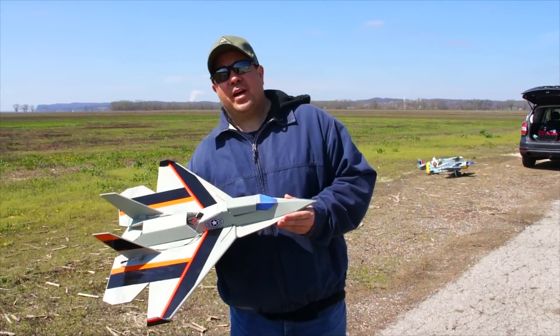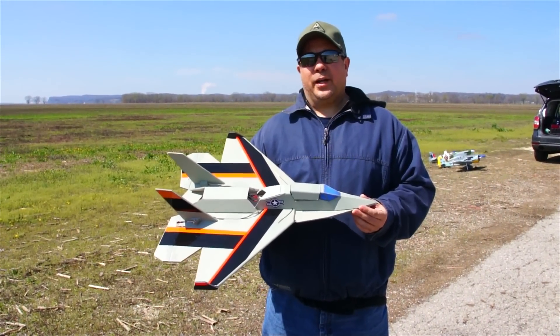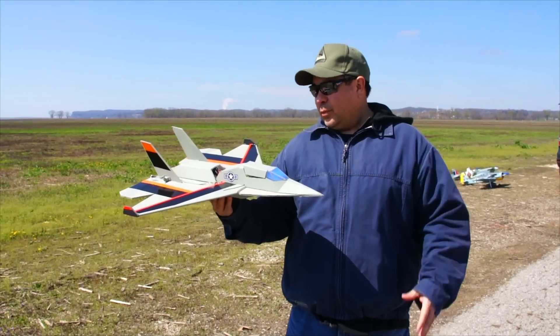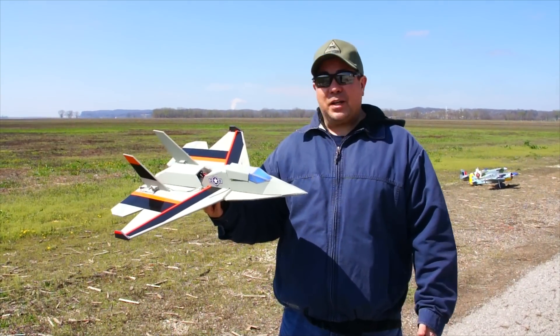Hey everybody, this is Paul with Die Hard RC Addicts and RC Foam Fighters. We're finally back out to Herman Airport to do some flying, and today I'm going to be doing a maiden flight on this real rough cut plane that I made. We're calling it the Viper Jet — one of my friends, Lewis, gave the name to it.